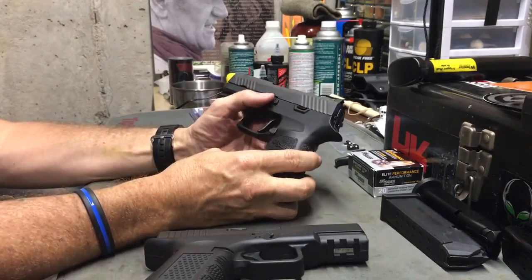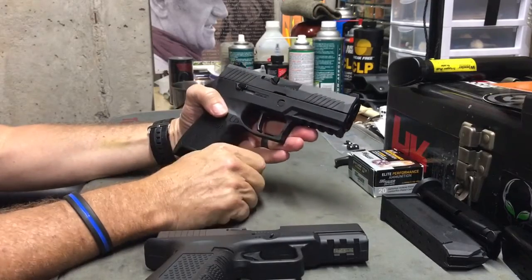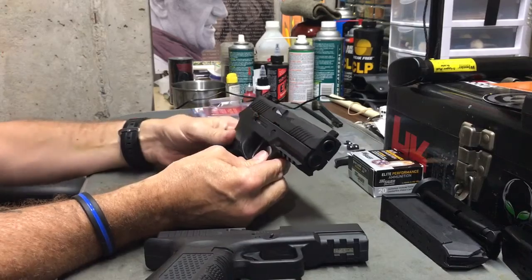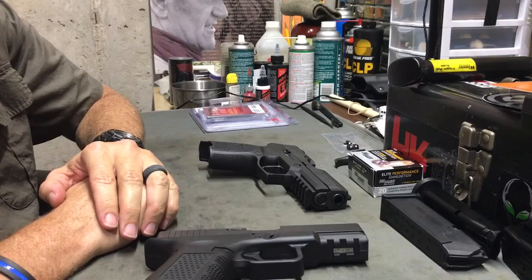I might do a follow-up video when I get those in, but otherwise I'm just going to enjoy shooting this and move on to the next video topic, whatever that may be. That's what I have for you this evening — thanks for watching.